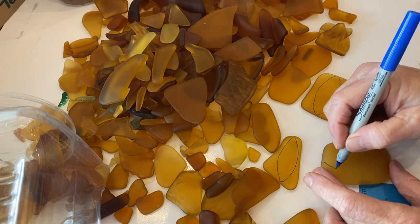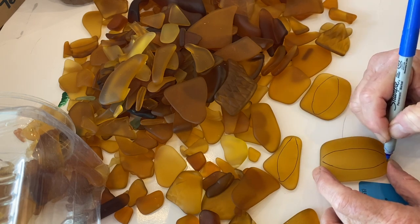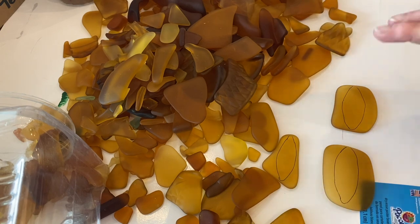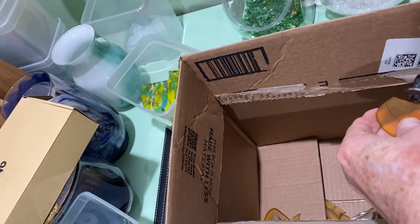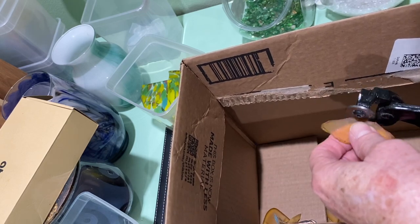I traced out a fish on each of my pieces of amber glass and then cut them with my nipper tool. When using the nipper tool, sometimes the glass will come out more jagged.